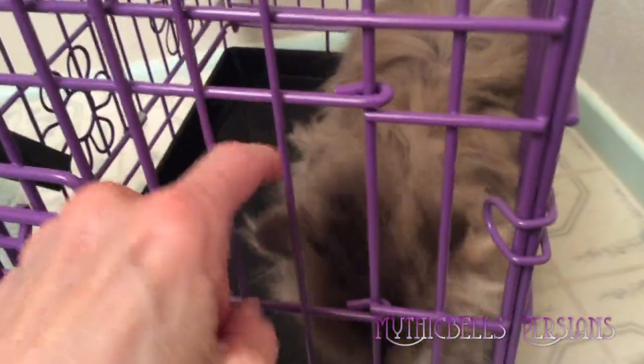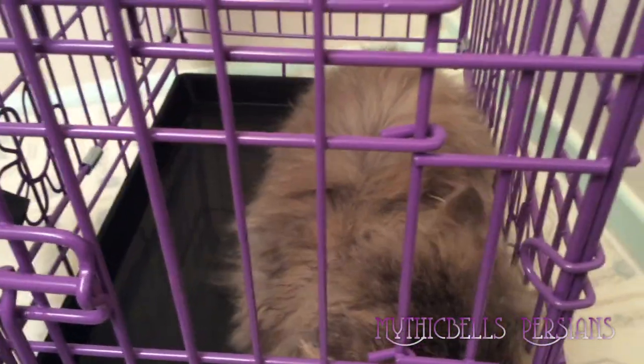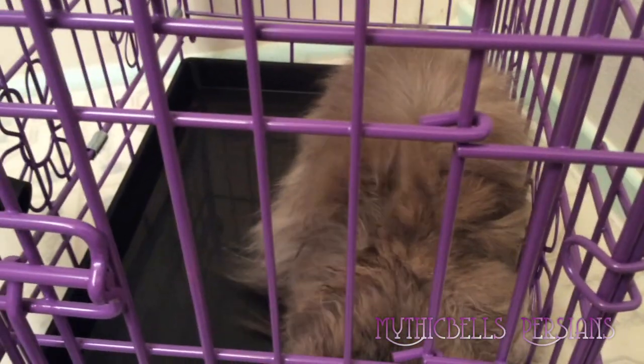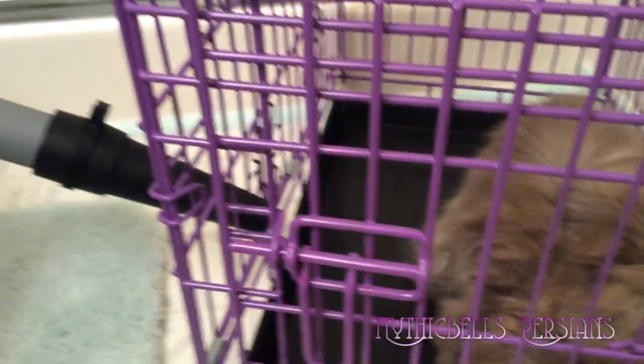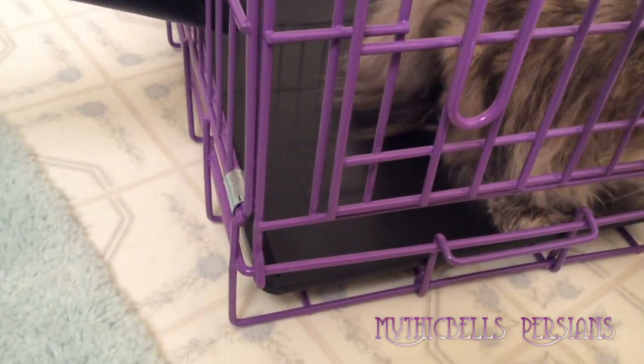The other problem I had was chasing the kitty around the bathroom — they just get real freaky when you do that. So this is my first try out with this cage. I bought just a small cage, and the only thing I plan on using it for is to dry the kitties with.